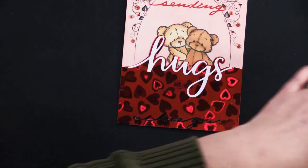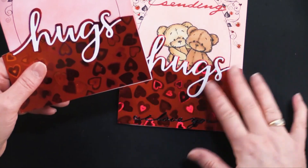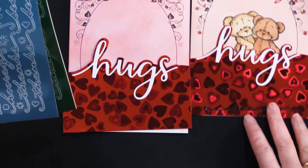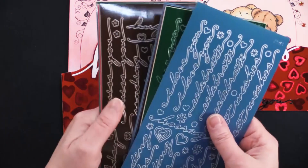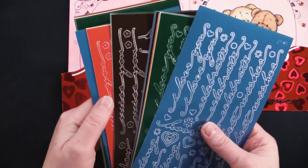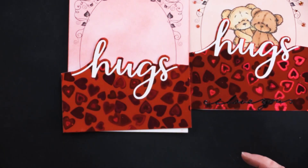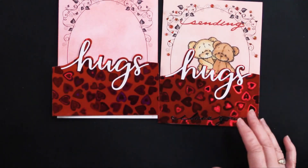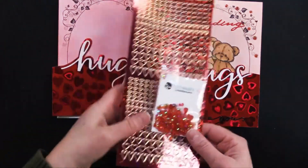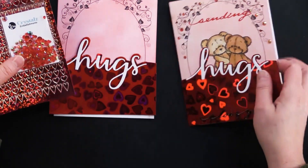Once I get that done, I'm gluing that right behind the hugs so it's just popping out from behind. Then I add my greetings — sending hugs and I love you — from our primary color script greeting dazzle stickers. They're called primary because they've got yellow, red, and blue, and we also added green, brown, and black. Then I added some red heart dazzle stickers and cherry crystals to add a little more glitz and fun.